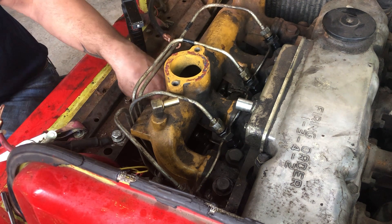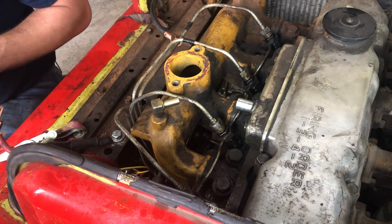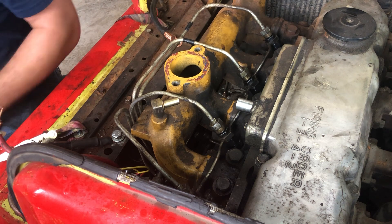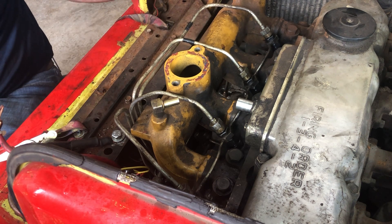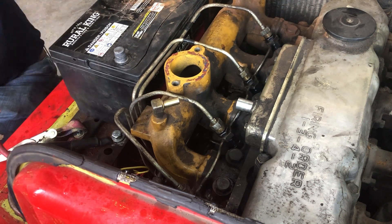Every now and then you run into one that's tweaked and it'll tighten up crooked on the injector and spray really high-pressure diesel fuel at you, which in my experience has never been good. So we're going to go ahead and get the battery back in it.